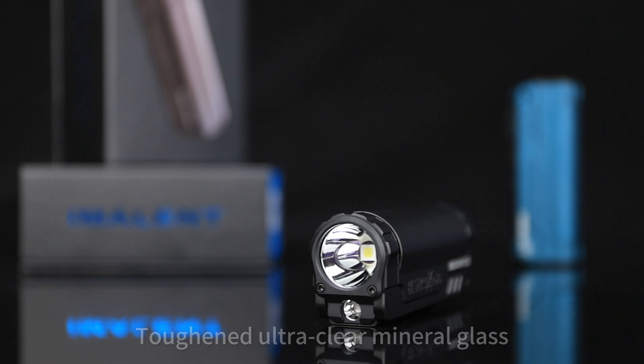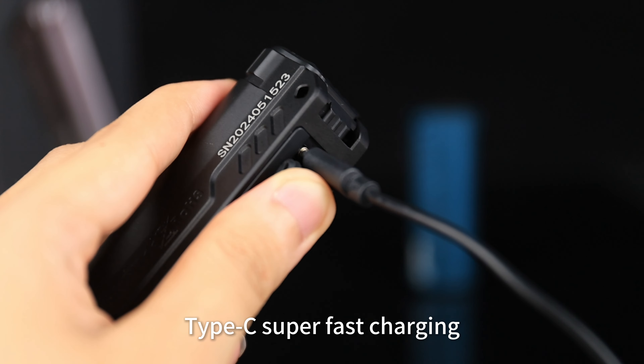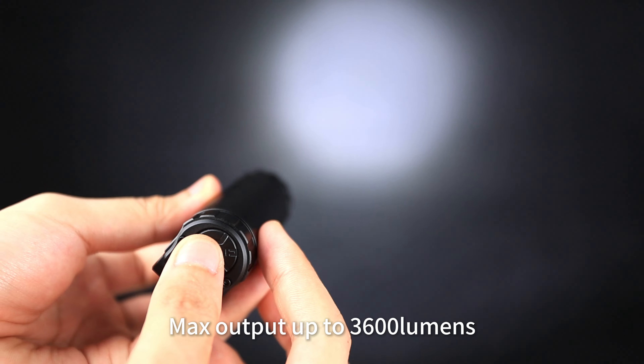365 nanometers UV. Tough and ultra clear mineral glass. Type-C super fast charging. Max output up to 3600 lumens.